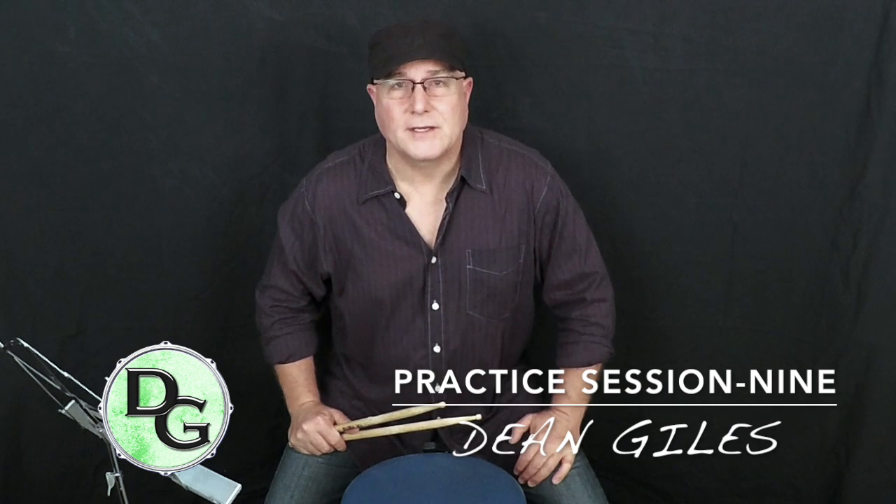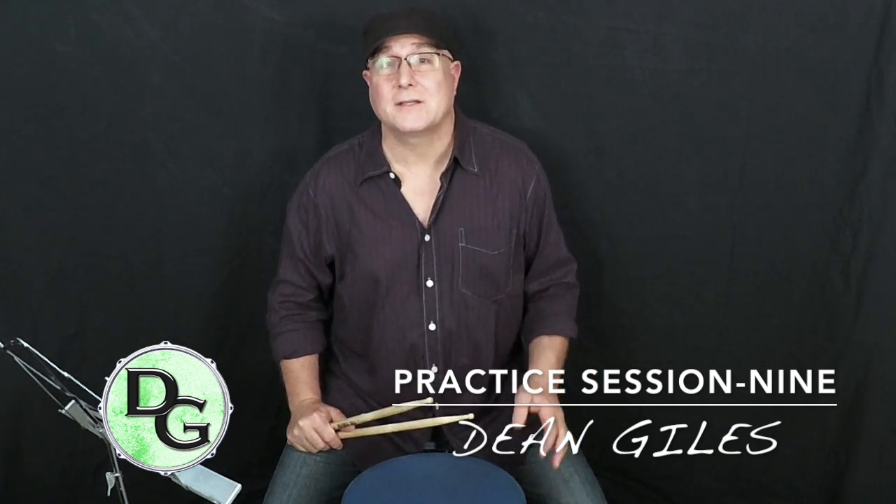Hey everyone, Dean Giles here and welcome to practice session number nine. We're going to pick up where we left off in practice session six with the paradiddle. Let's just review the paradiddle sticking — it is right, left, right...